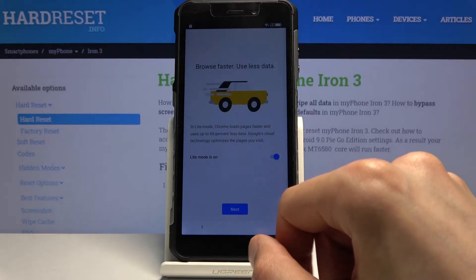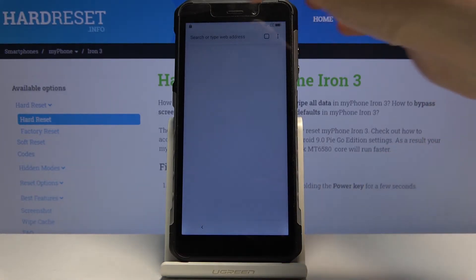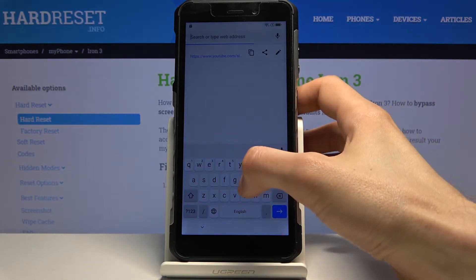Once the browser loads, accept and continue, then tap 'No thanks.' Tap on the address field at the top and navigate to hardreset.info.